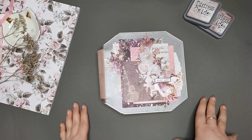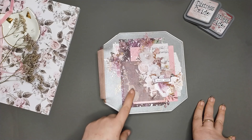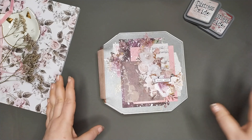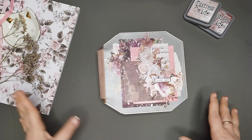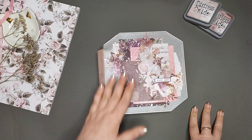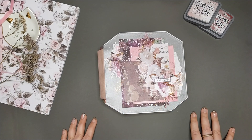Бумага здесь самых разных производителей: от Prima до Eco Paper, есть и Artelier, и АБС-студио, и Artuzor, и Stamperia. В общем, все-все-все, кто были у меня — я по производителю вообще не сортировала, подбирала по смыслу, по тоновой гамме. В общем, все использовала.